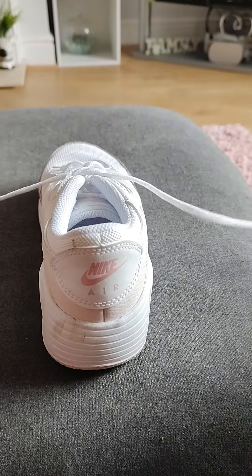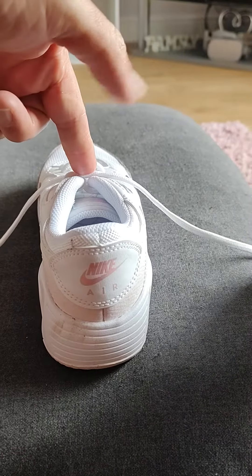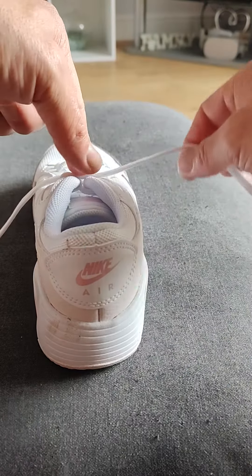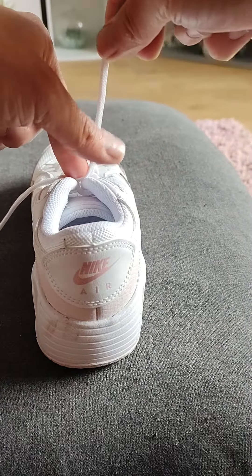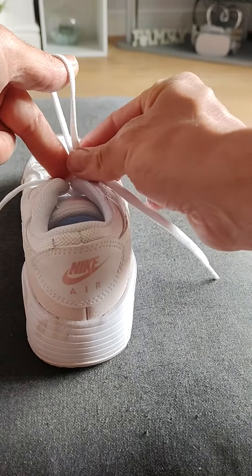We'll pull it down. If you put your left finger — that's the one: left hand with the finger next to your thumb — to hold that in place. With this hand, put a loop, put it over the top of the thumb.